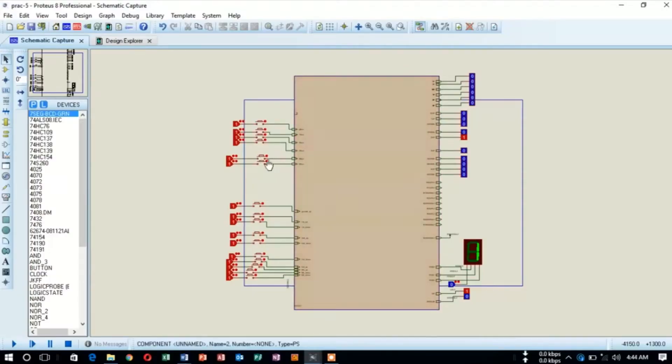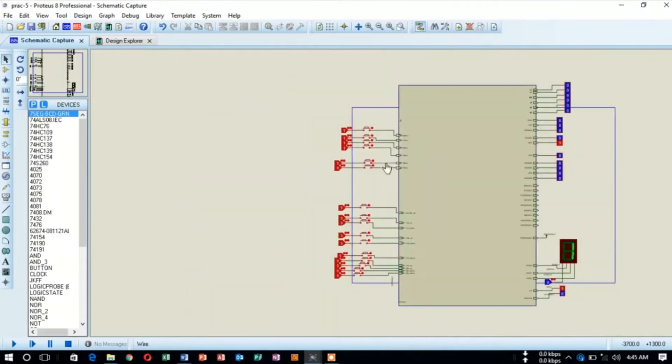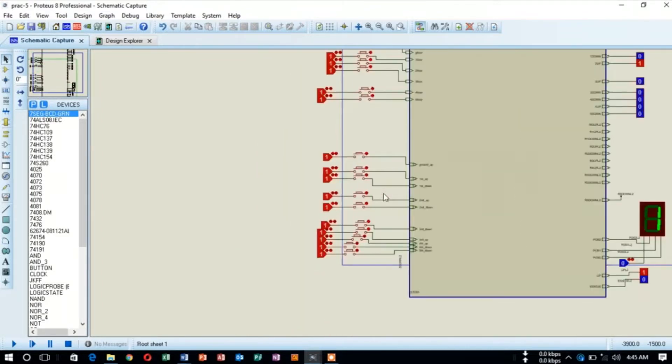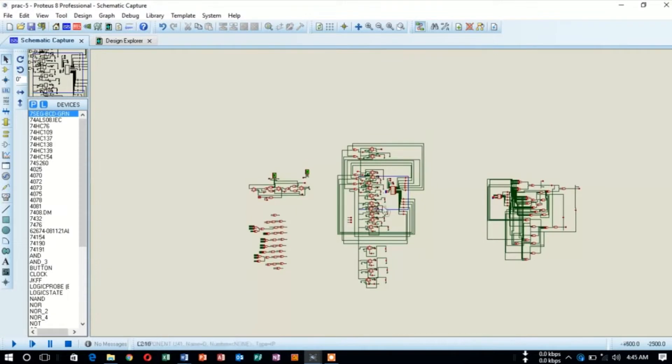We designed our project with Proteus Design Suite 8.1 and the project has been successfully simulated by the software. Here is our Proteus design file. The design file is divided into two sheets. Here is our parent sheet, where different internal and external switches are shown. This is an internal switch and this is an external switch. We can give different inputs from these sections.